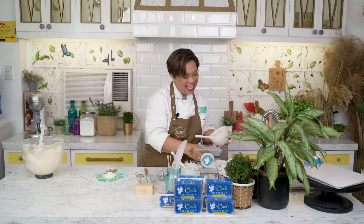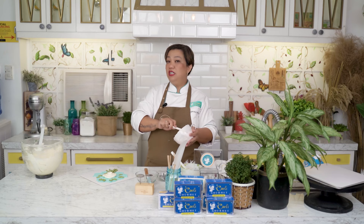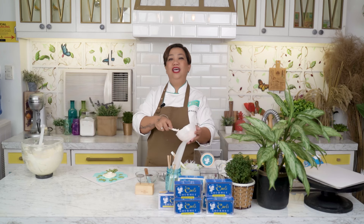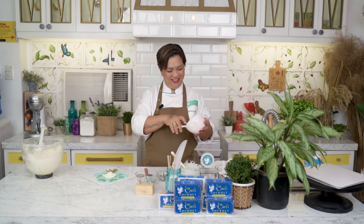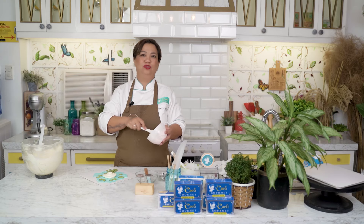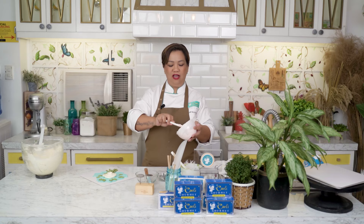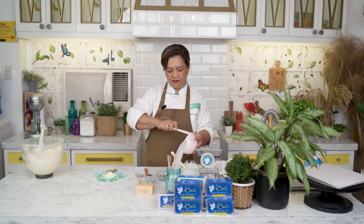I became a chef when I was 41, so it's never too late to make something better of yourself. If you're a muffin now, isang ganyan lang yan — cupcake ka na. You just have to make the decision. You have to want it and you have to go for it.